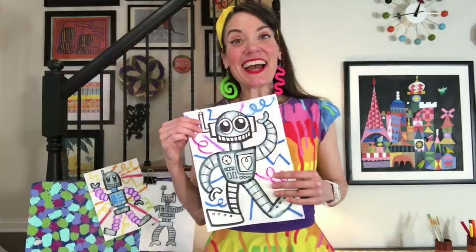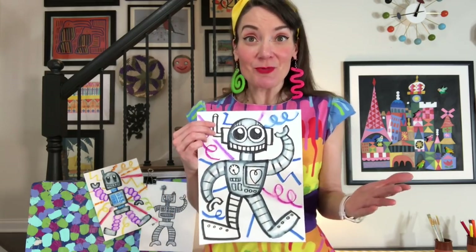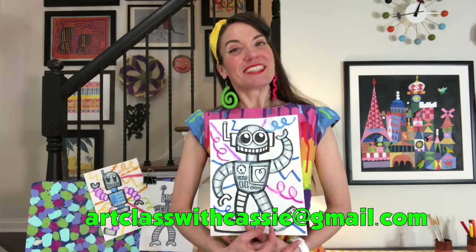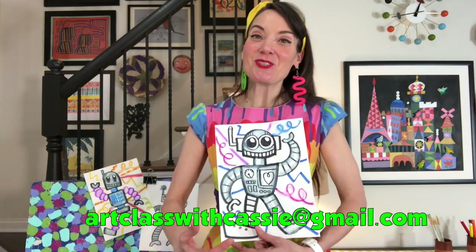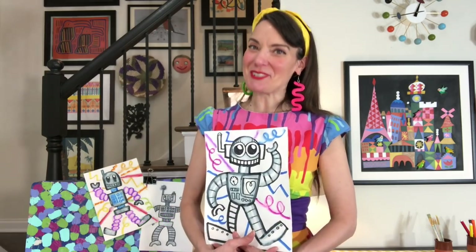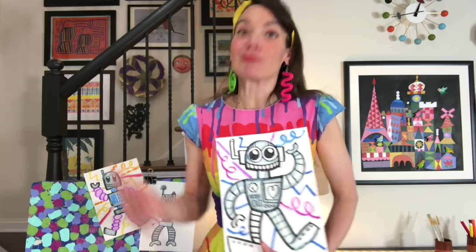Thank you so much for joining me! I hope you had a great time working on your robot. I would love to see what you made — feel free to email me a picture at artclasswithcassie@gmail.com, or share on Instagram using the hashtag 'Art Class with Cassie.' Don't forget to subscribe so you can keep up with all the videos. See you again real soon!